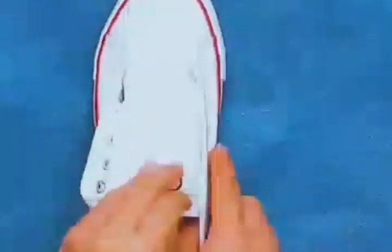Wrap freshly washed white shoes with paper towels and dry them in the sun. Not only will they not turn yellow, but they will also become even cleaner.